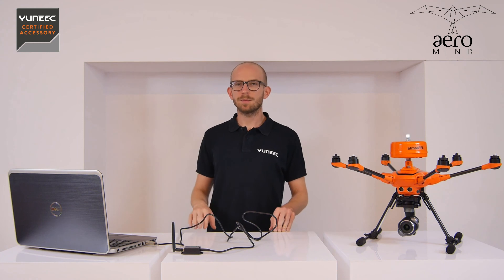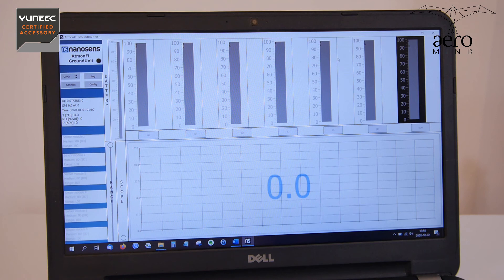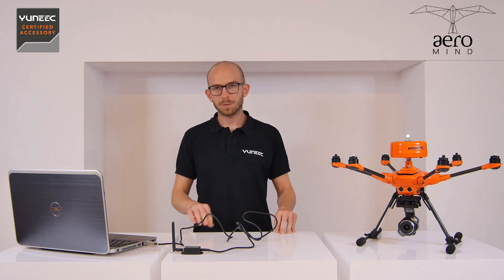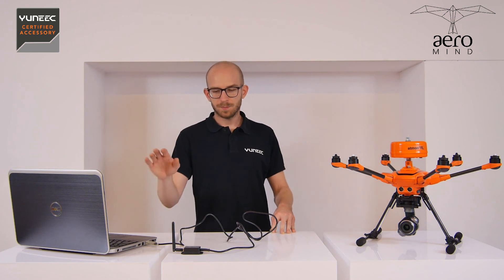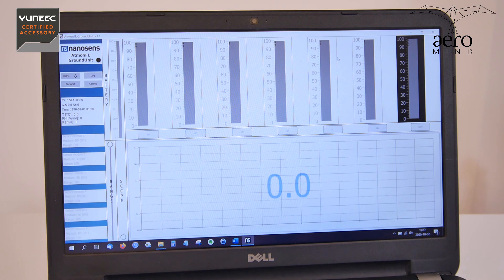In the meantime you can install the Atmon ground unit software, which is delivered along with your Atmon unit on a pen drive. This software is very easy to use. After you plug everything in, you turn the software on. The only thing we need to do now is to choose a COM port from the list. In my case there is only one available, so I click connect and it's done.